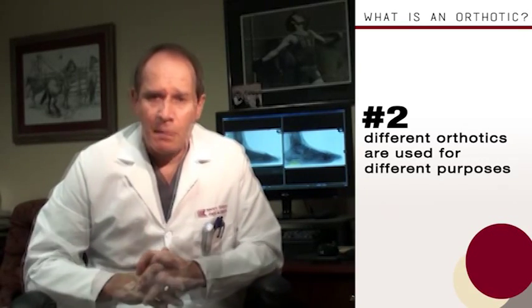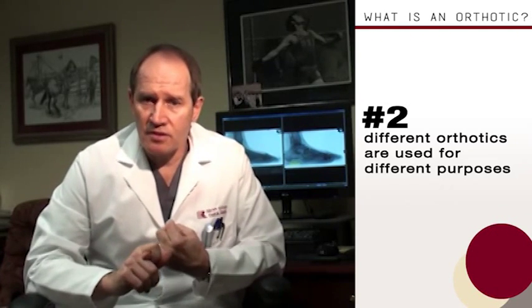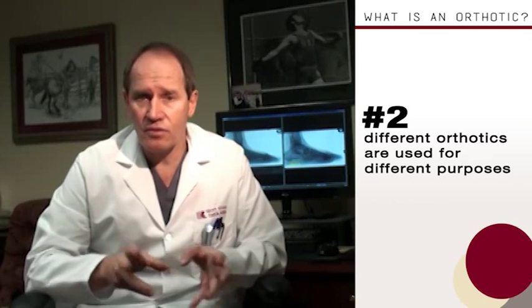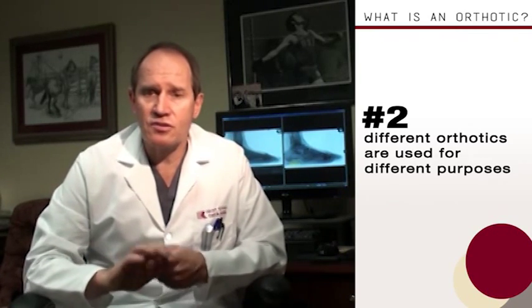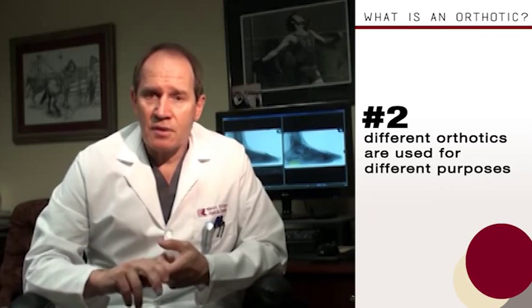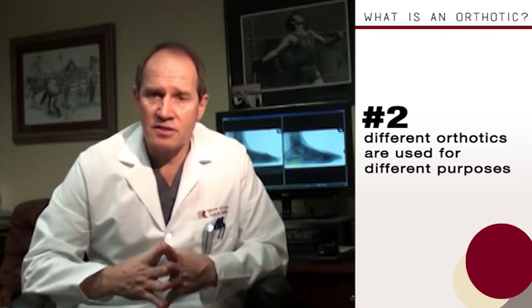Different orthotics are used for different purposes. You wouldn't give a person who's on their feet 16 hours a day the same orthotic as someone who works at a desk and wears dress shoes. You wouldn't give the same orthotic to a patient with diabetes — where you're trying to offload a certain location of their foot to decrease the risk of a pressure sore or ulcer — as you would an athlete who runs 15 miles a day and wants to compete in a marathon.